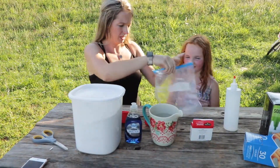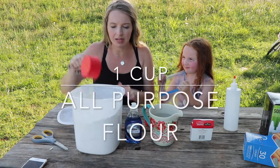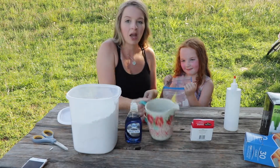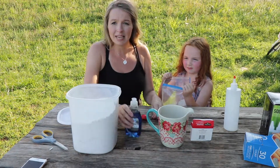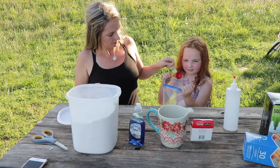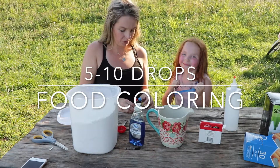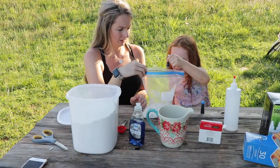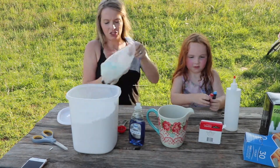Madden is going to help hold the bag open. Inside the bag we're going to put one cup flour, one cup water, one tablespoon dish soap — it can be any kind — and five to ten drops of food coloring. Madden wants to make purple, so we're going to use blue and red.